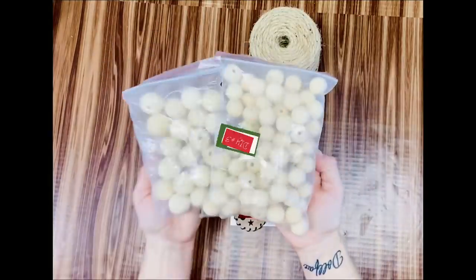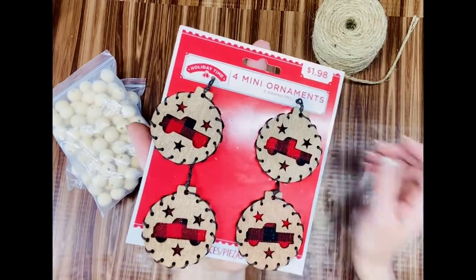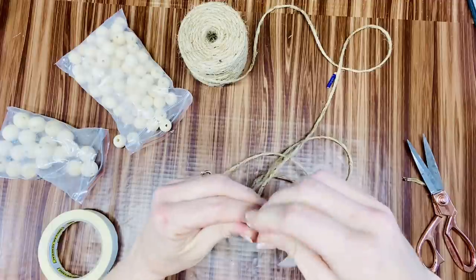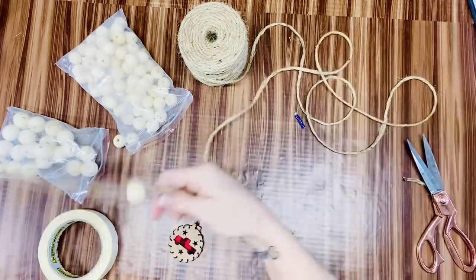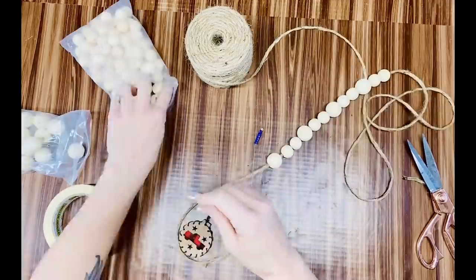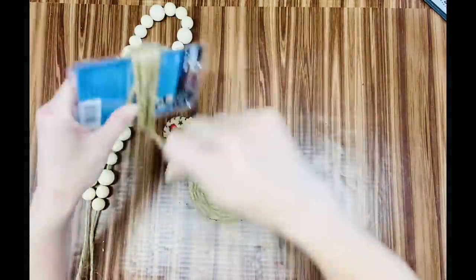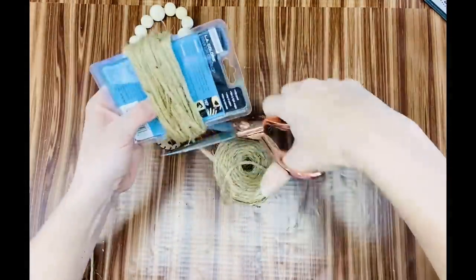DIY number three! I've got some beads ordered off Amazon, my twine, and a cute little ornament truck from Walmart. We're making a simple little garland — super simple but such a cute piece to add to any of your decorations. I wrapped masking tape around the end of the twine to make a little needle so I could thread the beads easier. The pattern I used was two small, one big, two small, one big, three small — do whatever design you want. Then I took the twine and wrapped it around a box to make a tassel.